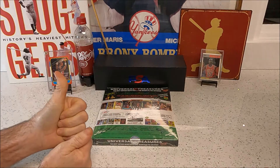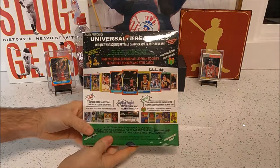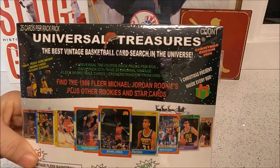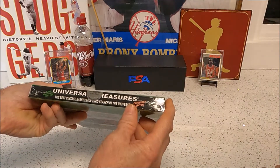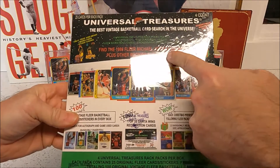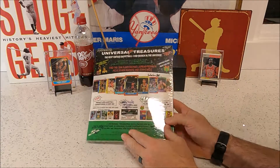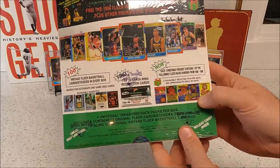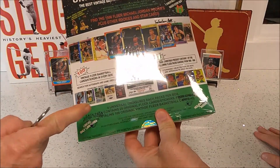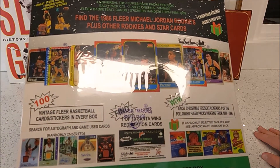Welcome back to another COG Card Breaks! Today we're switching gears to basketball — we've got a Universal Treasures Christmas Edition 2020 box break. This one's a big one. Only a thousand made, this is number 763. There are some Jordan rookies potentially in here, a chance for an 86 Fleer wax pack randomly inserted, and the possibility of getting a redemption card — which gets you a case of these, about five boxes.